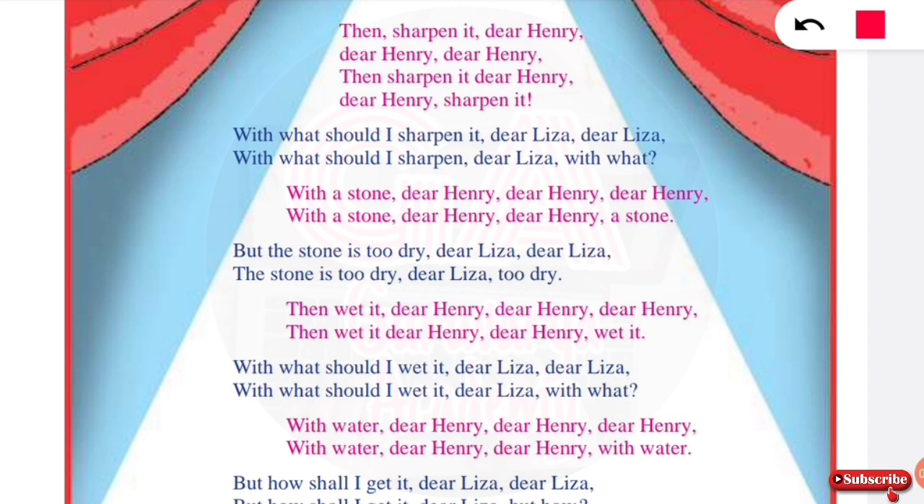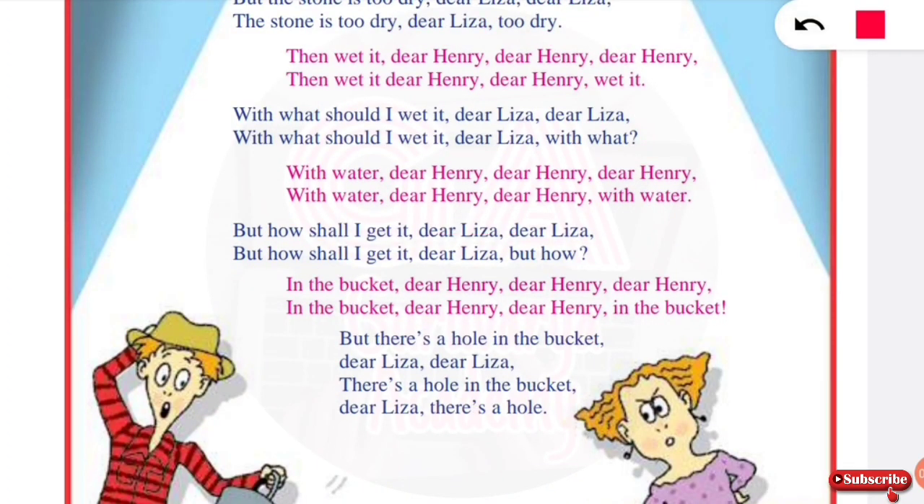But how shall I get the water, dear Lisa, dear Lisa? But how shall I get it, dear Lisa? Lisa says: in the bucket, dear Henry, dear Henry, in the bucket, dear Henry, in the bucket.